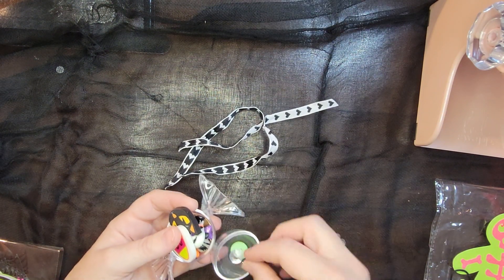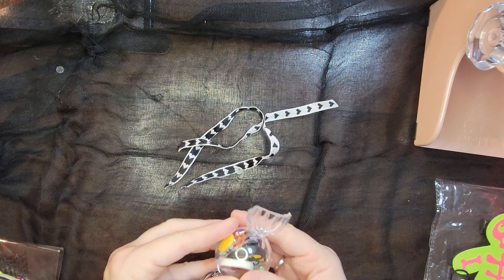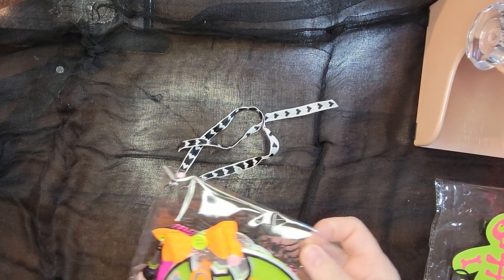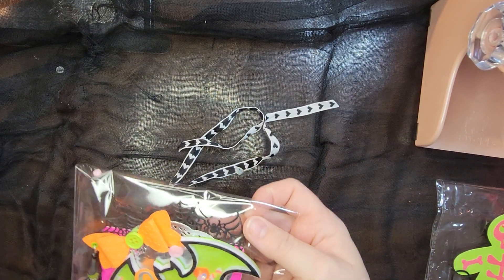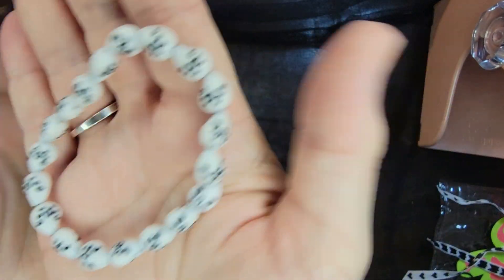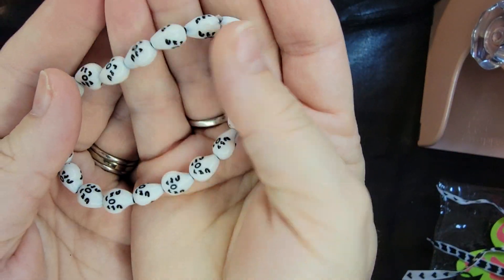Halloween is my favorite time of year to craft. She also sent me this cute little bracelet — so cute, little skeletons!